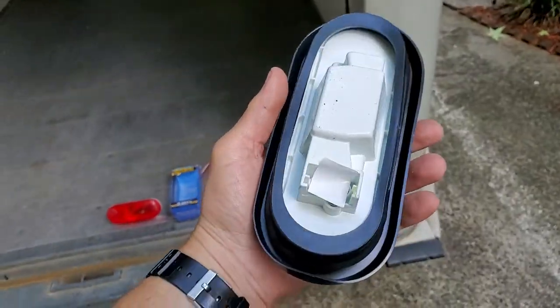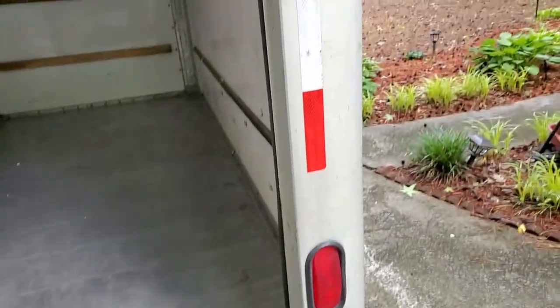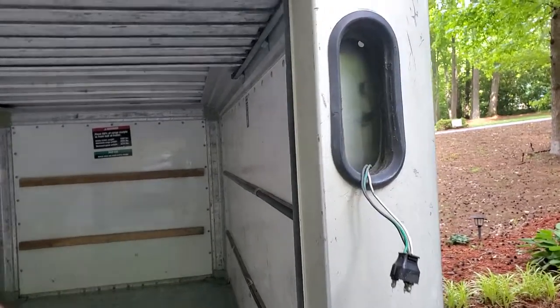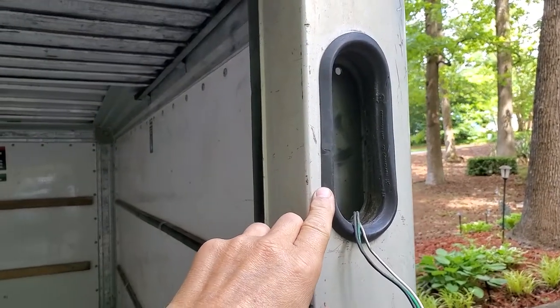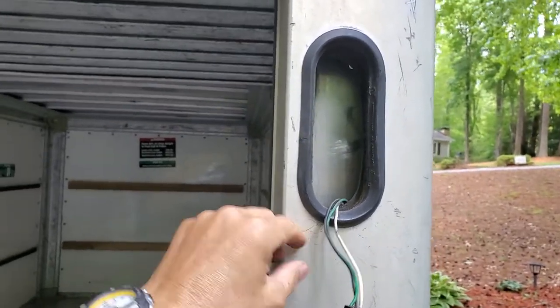No big deal. Just plug it in and put it back in and off you go. Now if your trailer is older and your little seal is getting kind of dry rotted and crappy, you might as well go ahead and replace it — especially if it comes with the kit.